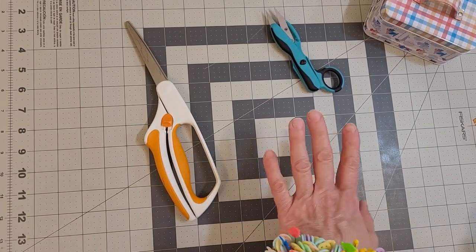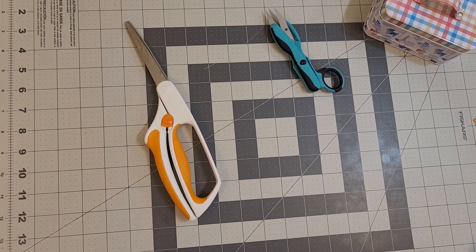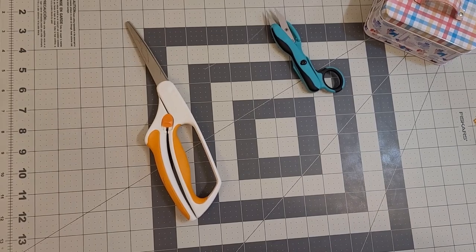You're going to need an iron and your sewing machine. If you want to meet me over at the sewing machine, we're going to start piecing our scraps. See you there.